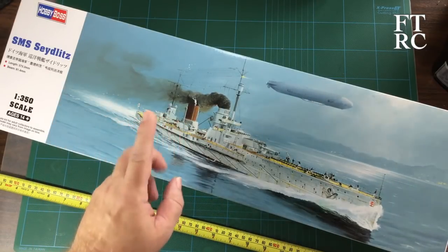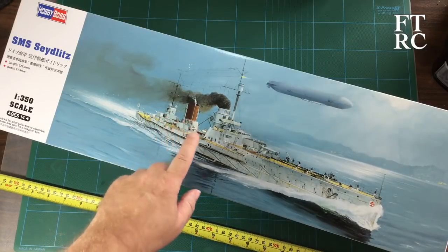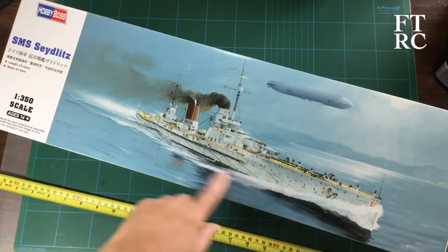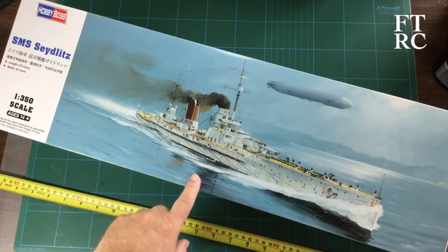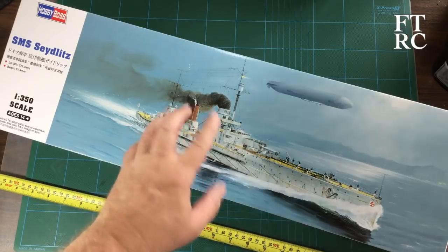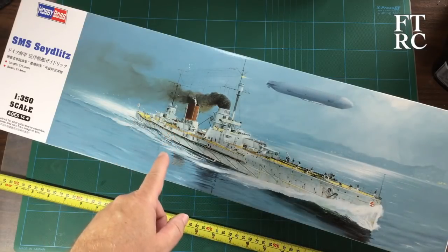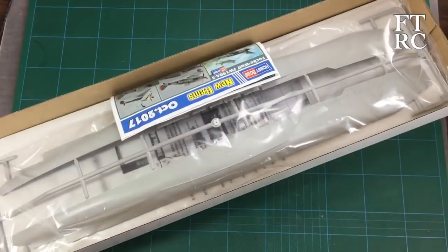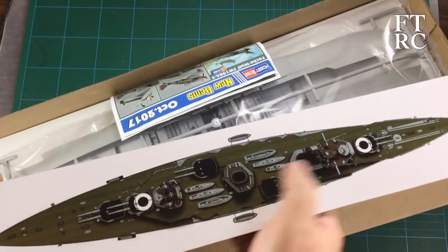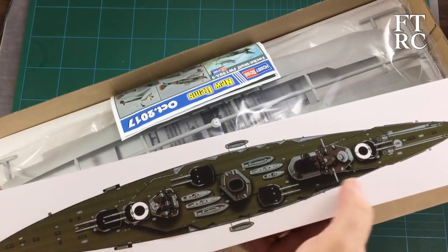I'm reviewing this because straight off the Varag — which I will finish — I'm going to build this. It's going to be one of my very first battleships, well essentially a battle cruiser, and one of my big builds for 2018. All right, enough waffling — let's open the box and see what's inside.